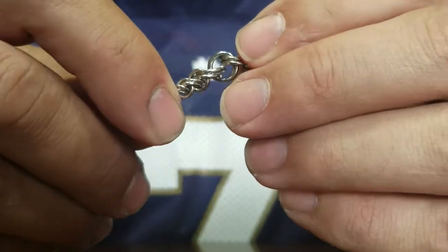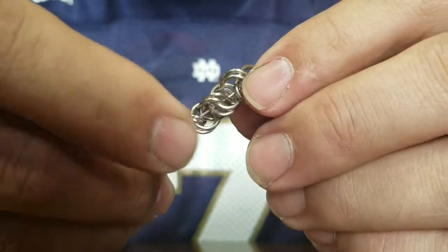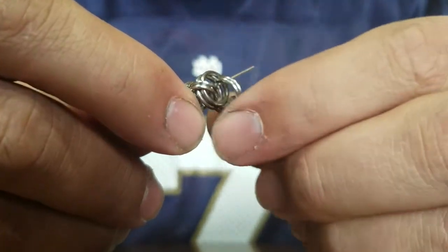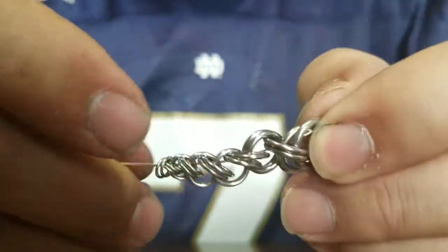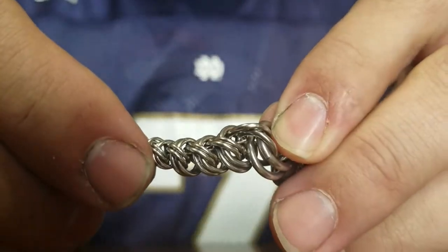I went through the wrong way there, so I just want to make sure you're keeping things stacked up. Going through, stacking them up, until we get to the largest pair of rings. Here you can see, at the largest pair of rings, I'm all stacked up on both sides.